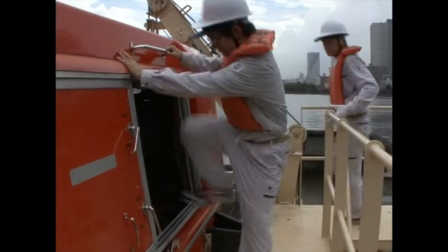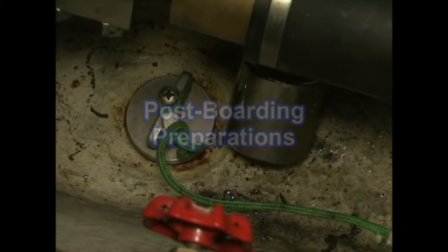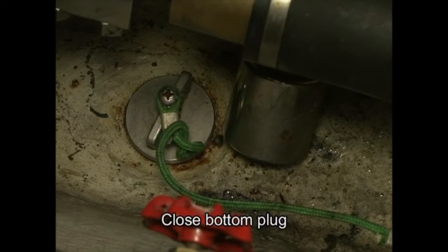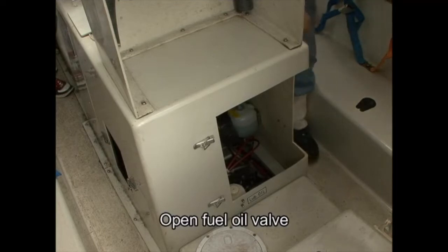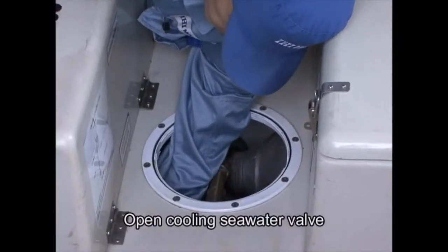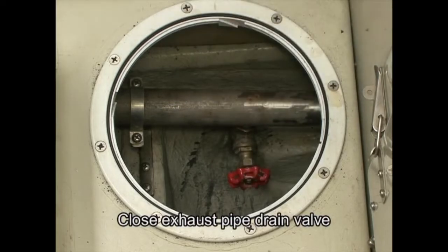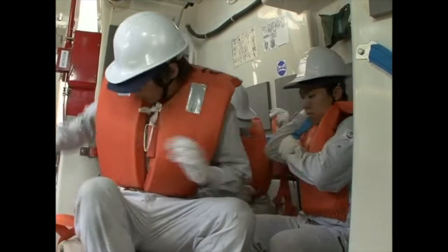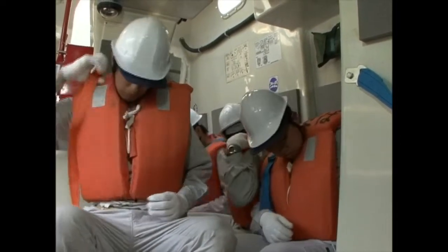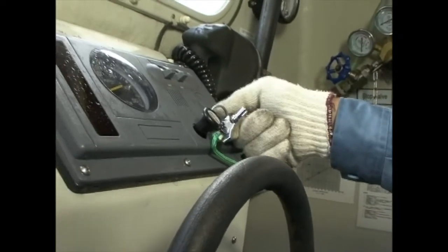Open the access hatch and board the lifeboat. Once inside, immediately fit the bottom plug. Open the fuel valve and the cooling sea water valve. Close the drain valve on the exhaust pipe. Then confirm that all crew on board have fastened their seat belts. The operator starts the engine and pulls down on the remote control wire to swing out the lifeboat.